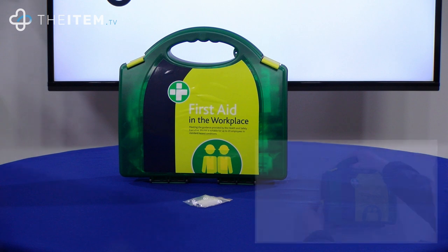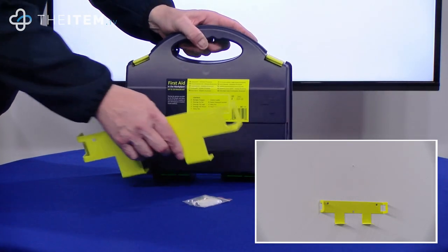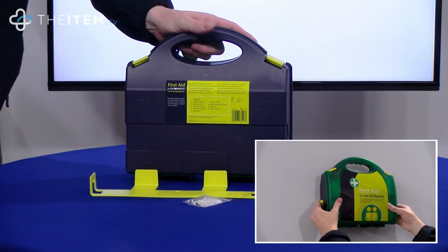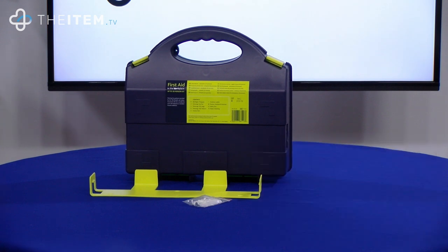Aura boxes come complete with a wall mounting bracket and fittings on the back of the box. Simply take the bracket off, screw it with the fixings onto the wall, and that way there's no need to buy a separate first aid cabinet.